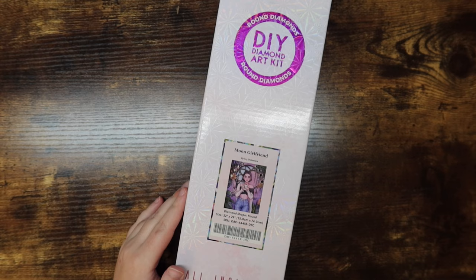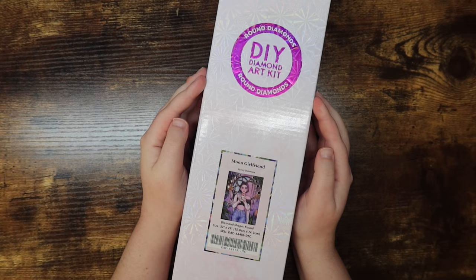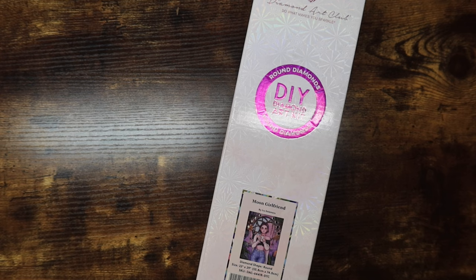Hello friends, welcome or welcome back to my channel. For those of you who are new, my name is Mikayla and I make adult coloring and diamond painting videos here on this channel. Today I have a super exciting unboxing video — I will be unboxing my next diamond painting kit: Moon Girlfriend by the lovely Ivy Dolomore. Look at that beautiful artwork, I absolutely love this piece.